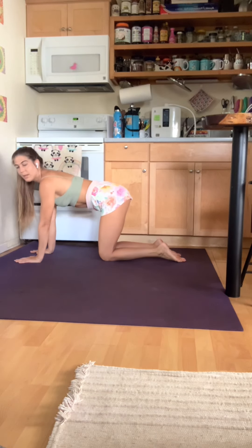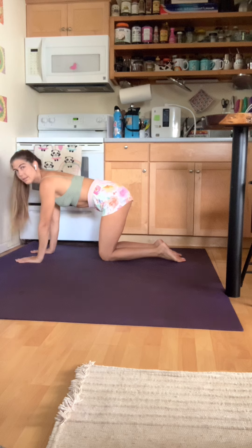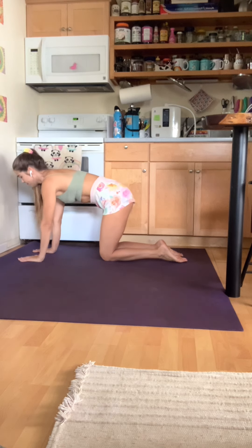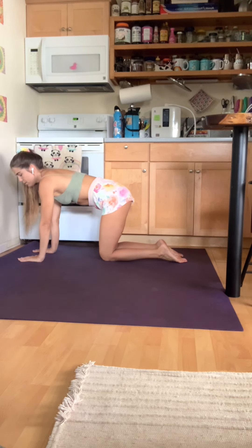Aloha for today's Movement Monday. We're going to come back down to our hands and knees, and using the video from last week, we're just going to find a neutral spine and then we're going to focus on the legs today.